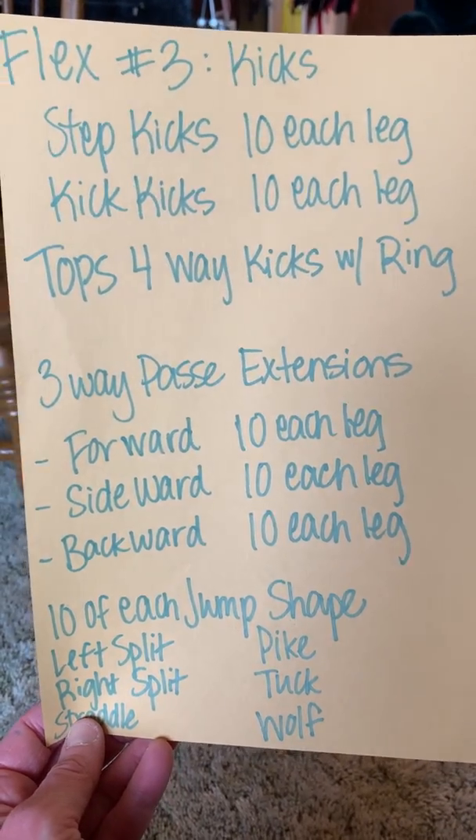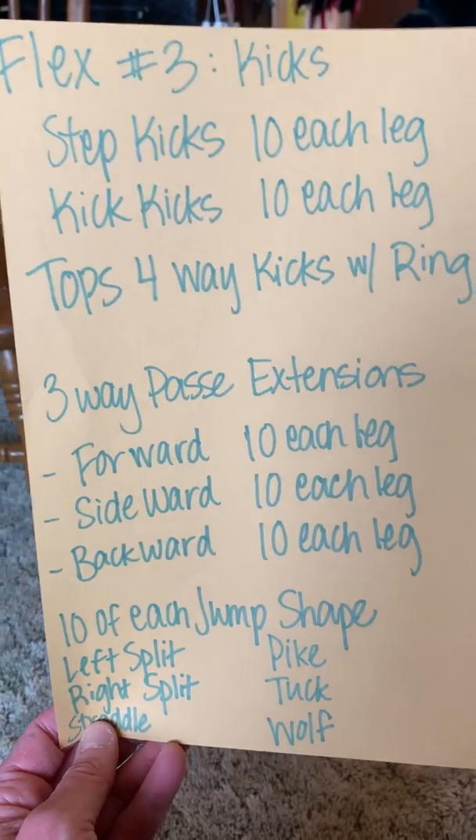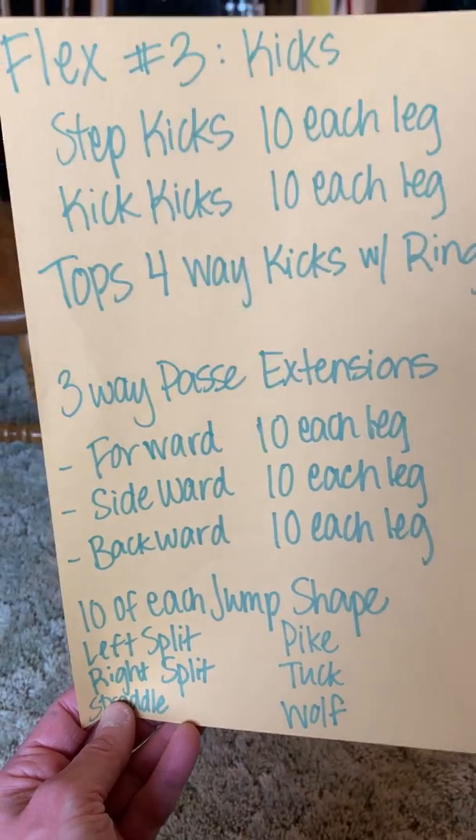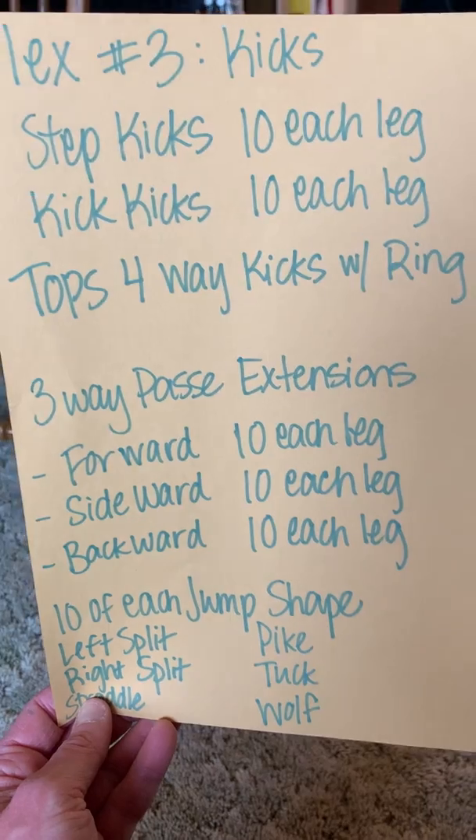Flex video number three: kicks. All right, step, kick, left leg. Step, kick, left leg. Repeat. Step, kick, right leg. 10 per leg.